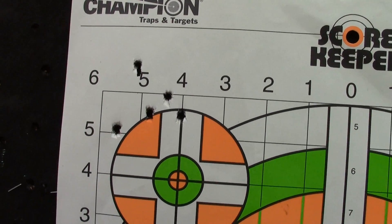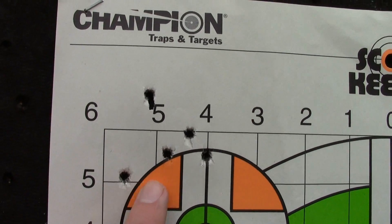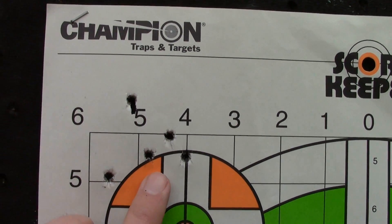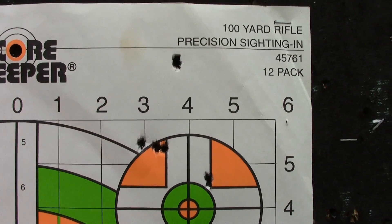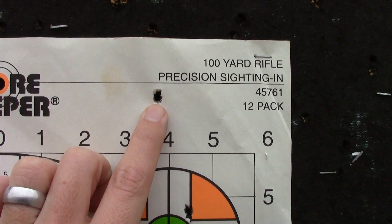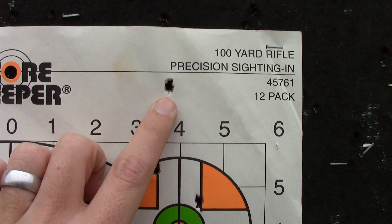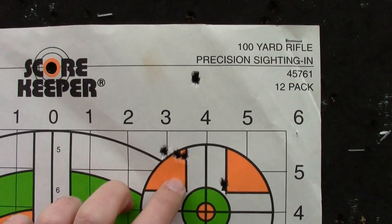Group one turned out to be less than one MOA — roughly about three-quarters MOA, considering there are fewer than two inches between hole centers on any axis at 200 yards. The second group opened up to about one and a half MOA. I got a high flyer on the second shot, but it felt pretty good when I pulled the trigger. I think what happened is I just had a little bit of a high powder charge — I volume-measured all these instead of weight-measuring.